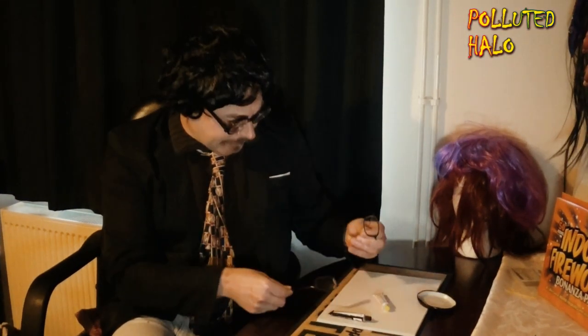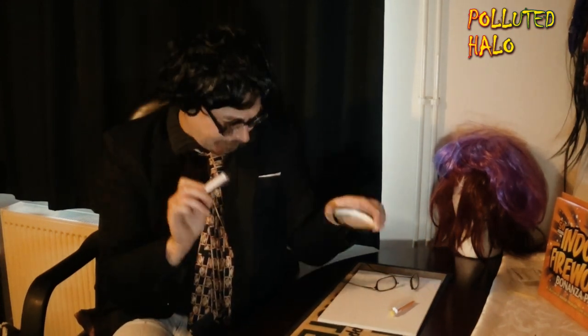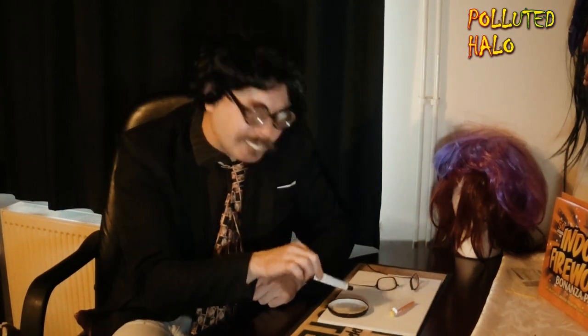So first of all, make sure that your two areas that you are going to fix together are clean so that they will give you the best adherence. Find yourself a suitable mixing tray. This is the top of a jam jar, so we are going to use this to mix our components.